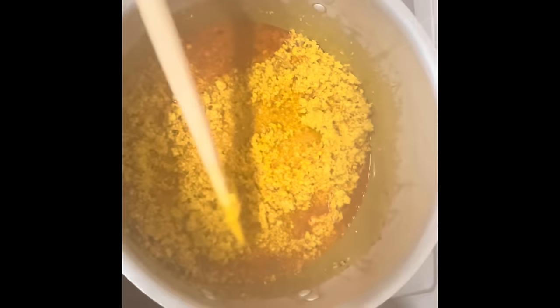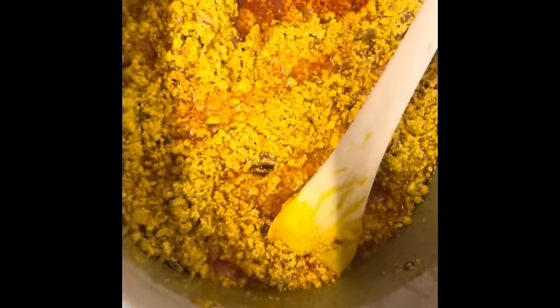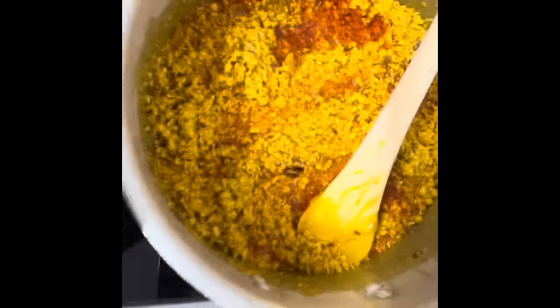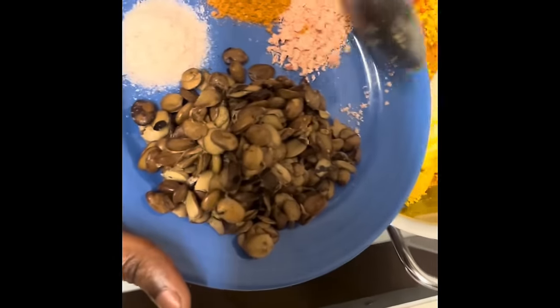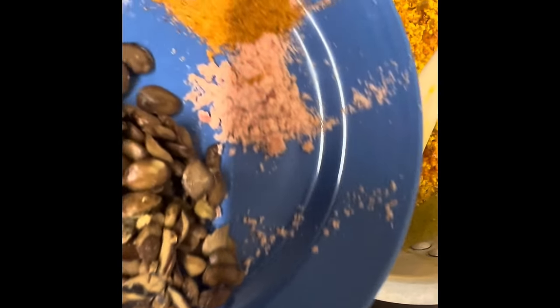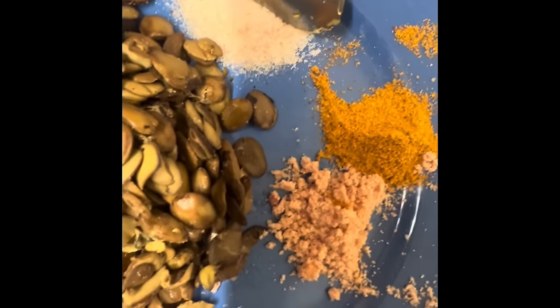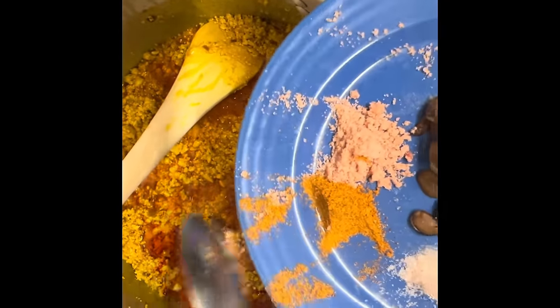Alright, you can see that the egusi is well fried now — looking so colorful and beautiful. I'm going to add my seasoning now. I'm adding the fish seasoning, I'm adding salt, and some sauce. I'm adding more of this seasoning.